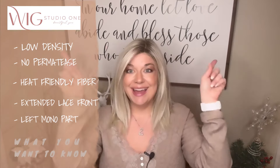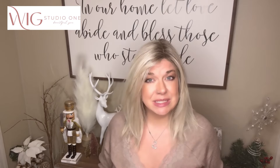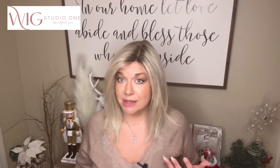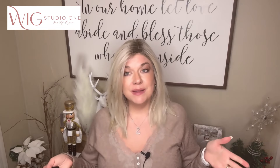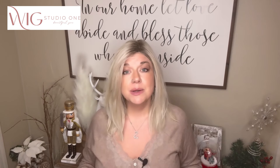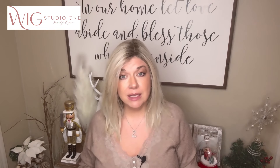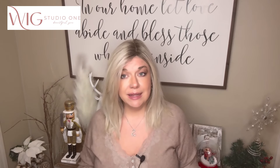It has an extended lace front and a left monofilament part. The Crushed Almond Blonde color is beautiful — what I love about it is that the root is not really dark. I think many of you looking for a light-rooted blonde are going to like this color. It really opens up the spectrum of clients looking for a blonde without too dark of a root. We'll do a spin, take a look outside, look inside the cap and the color, and then do some styling and final thoughts.